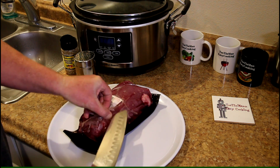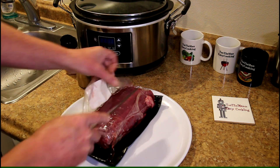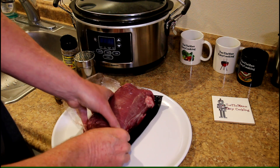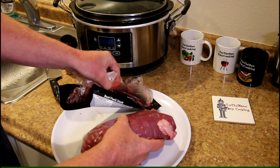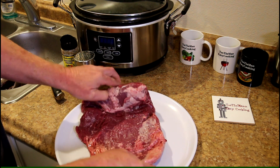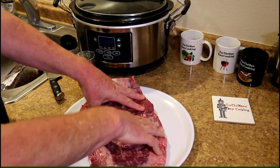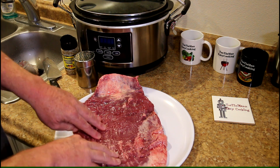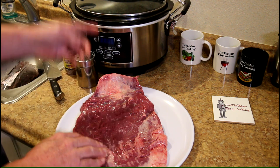I did cook a skirt steak in the slow cooker not too long ago and it turned out pretty good, so I think I can do this the same way. When you get it out it's just a thin piece of meat that you roll out. It's a wider piece of meat than the skirt steak — looks almost kind of like beef brisket.